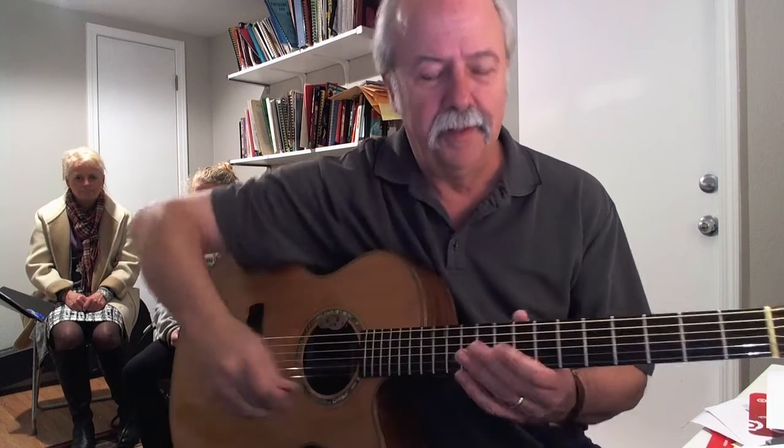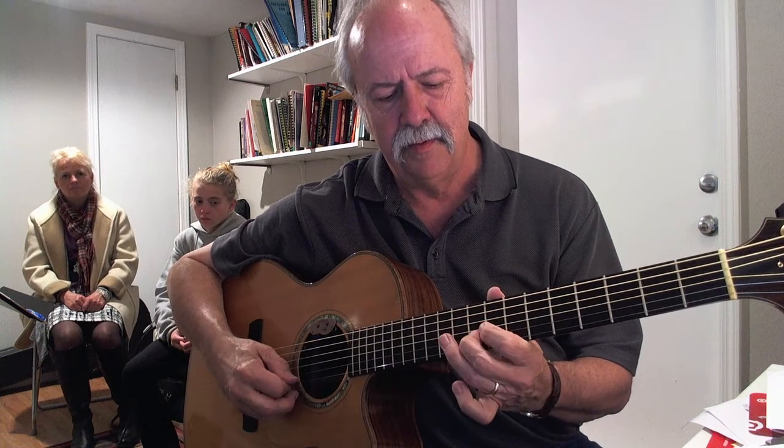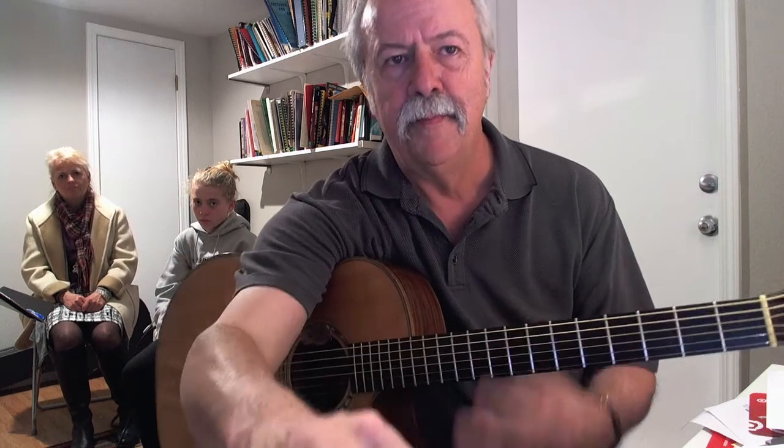1, 2, 1, 2, 3, 4. 1, 2, 1, 2, 3, 4. 1, 2, 1, 2, 3, 4.